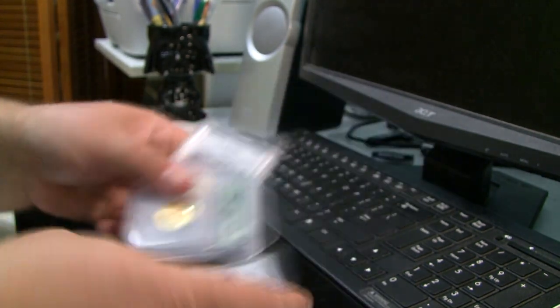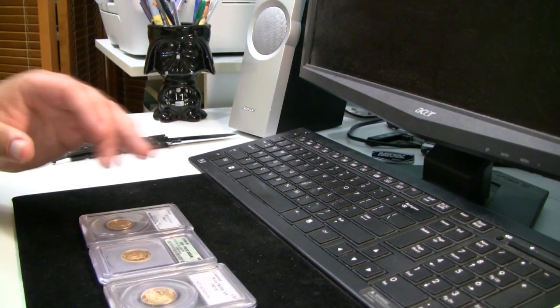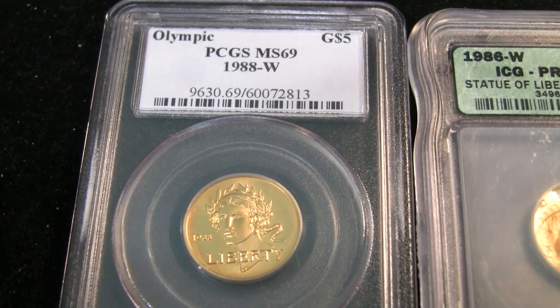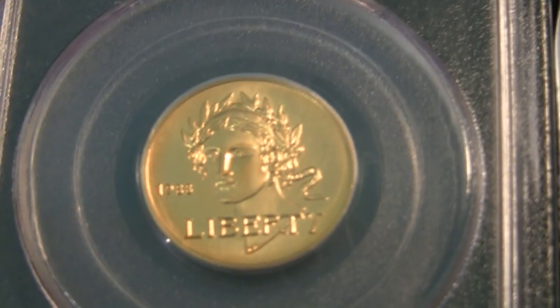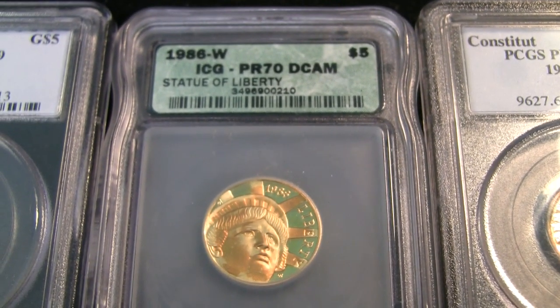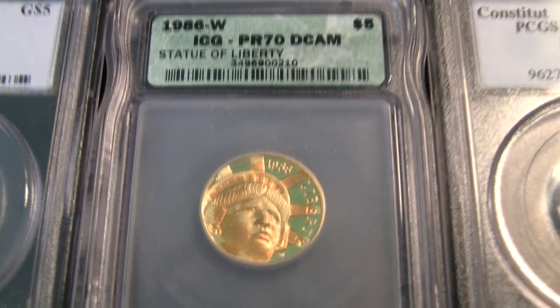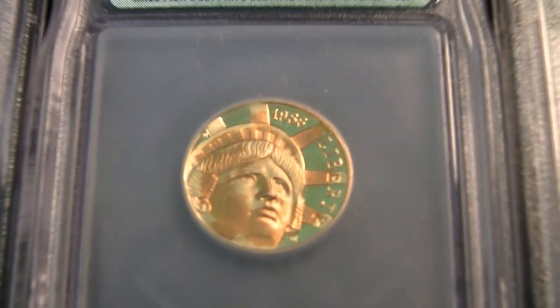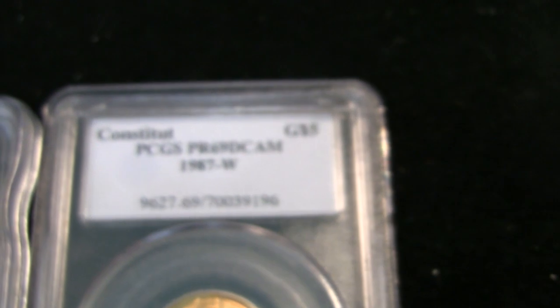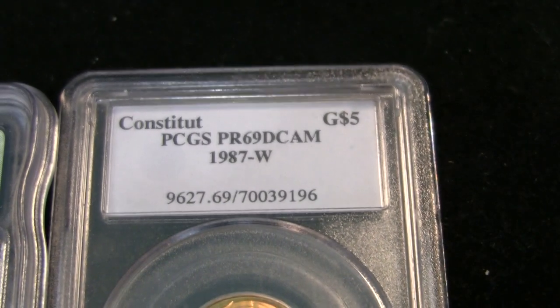I'll go ahead and give you a quick closer look at these. So here we've got the PCGS MS69 Liberty. We've got this Proof 70 DCAM — again, through ICG, so I don't know how reputable that is. If you have any experience with ICG, leave a comment and let me know. And PCGS PR69 DCAM.